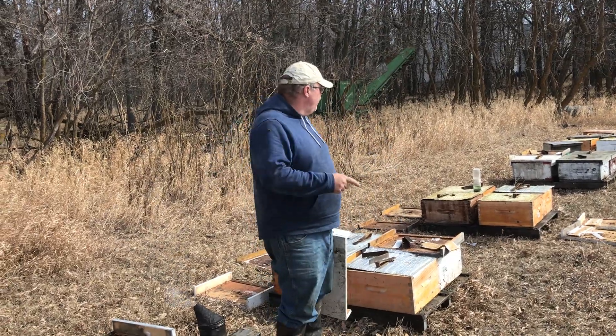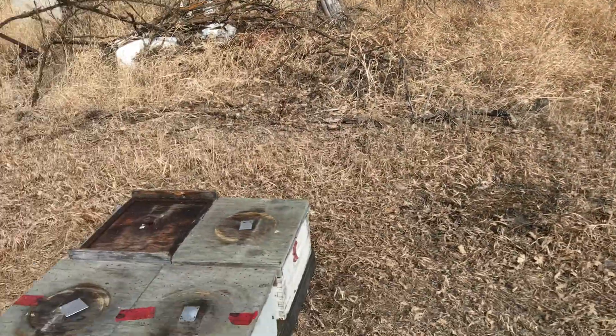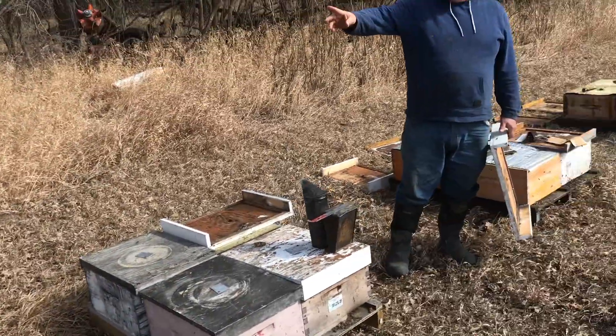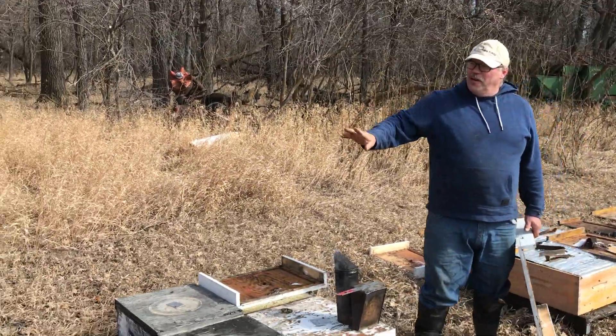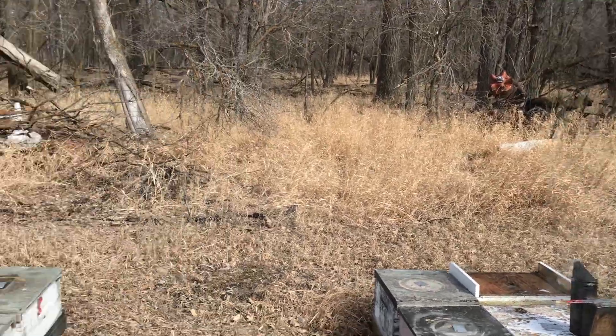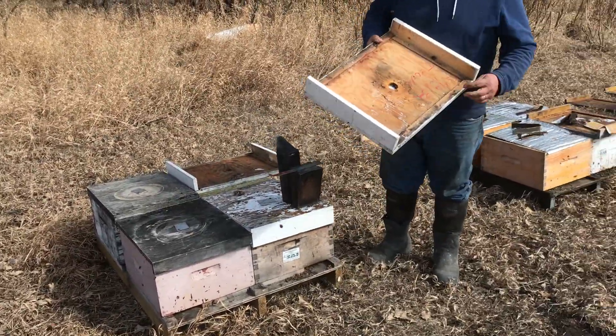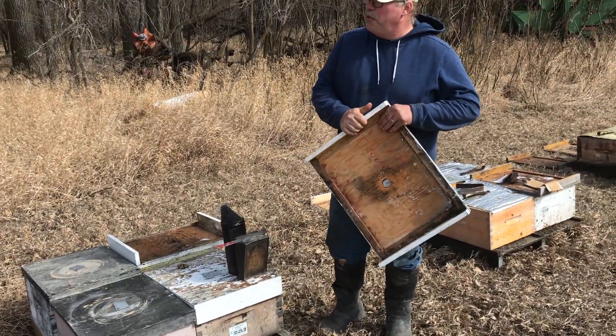We have a yard of 48 hives here and the ones on this side of me were not treated with HopGuard. The upside down lids are the dead ones, and this is a weak one. So I got four dead and one weak on 32.